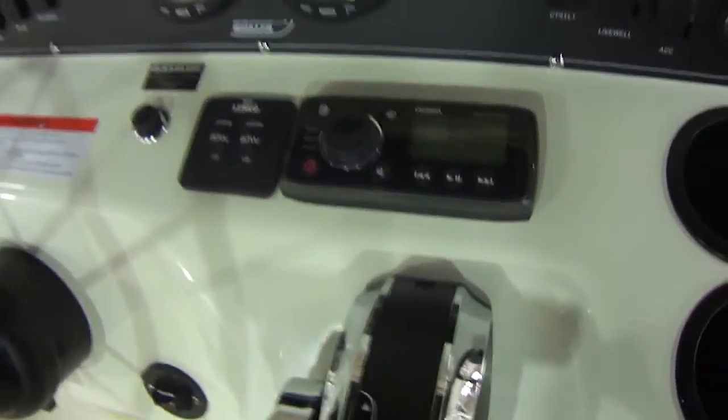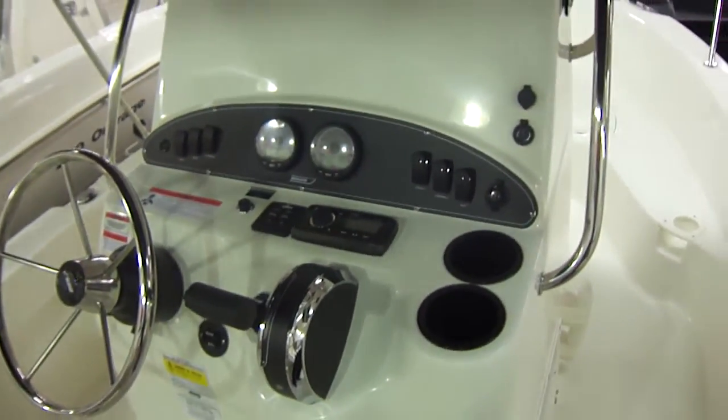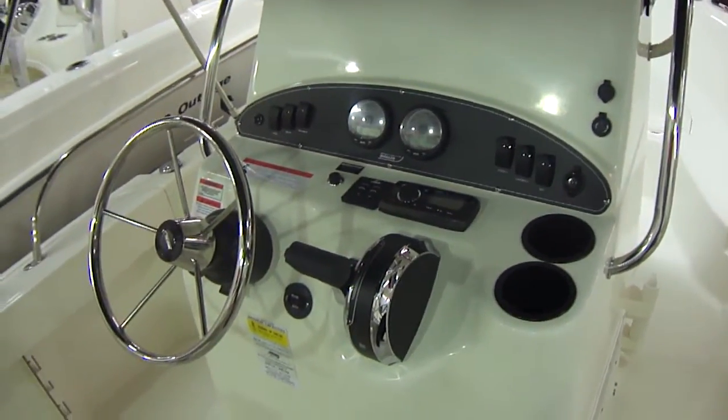CD player built in. This boat has trim tabs. This also has a console cover and a seat cover, so all of this can be covered while the boat's outside so you don't get it weathered.